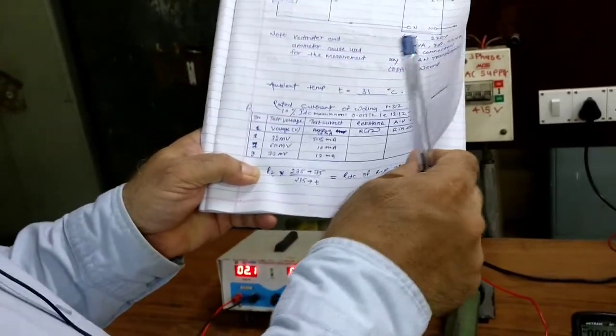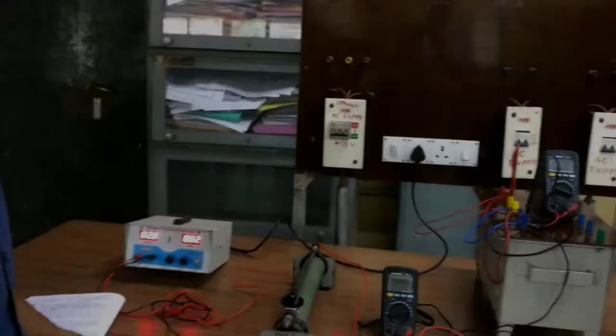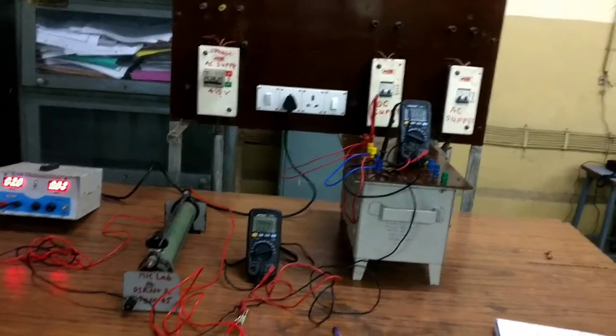Now we are going to perform the resistance measurement of the Y winding and B phase. Mr. Ashish and Miss Nikita will perform the experiment to show the measurement of winding resistance of the yellow phase and blue phase.